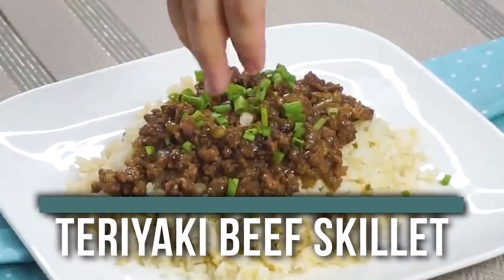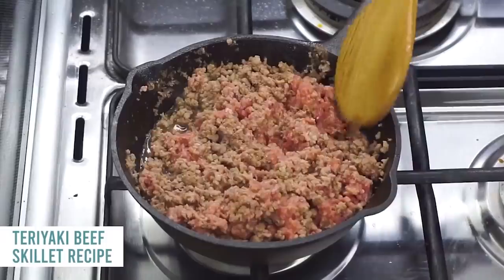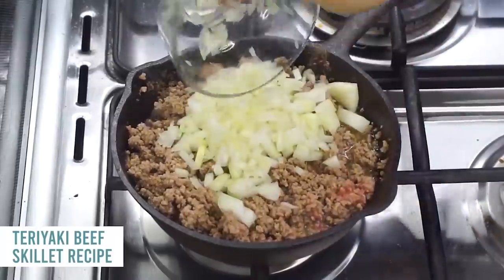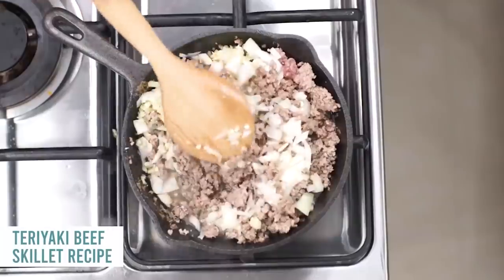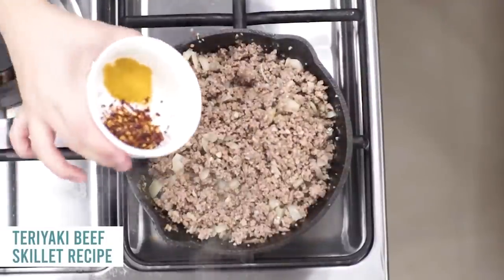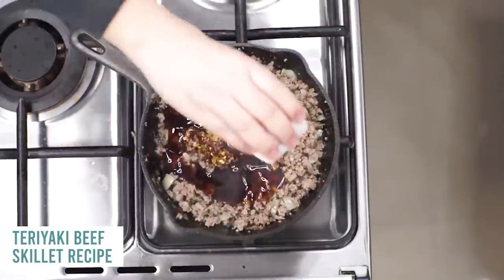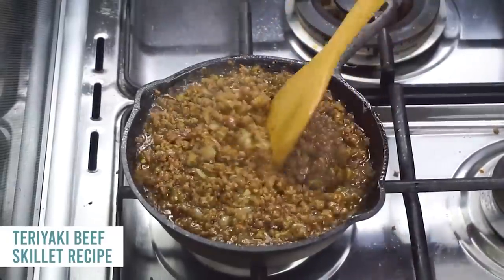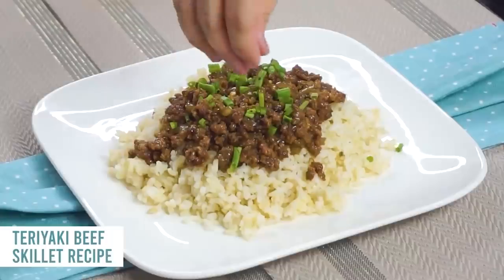Up next is our teriyaki beef skillet. You're going to add about one pound of ground beef into the bottom of your skillet at medium high heat and cook it for about four to five minutes. Then add one onion and about two cloves of garlic, mix that in. Cook everything until your onions are soft and your meat is no longer pink. Then add a quarter teaspoon of ground ginger and a half teaspoon of crushed red pepper, followed by one cup of your favorite teriyaki sauce. Mix it all together and serve over rice with a little bit of green onions on top.